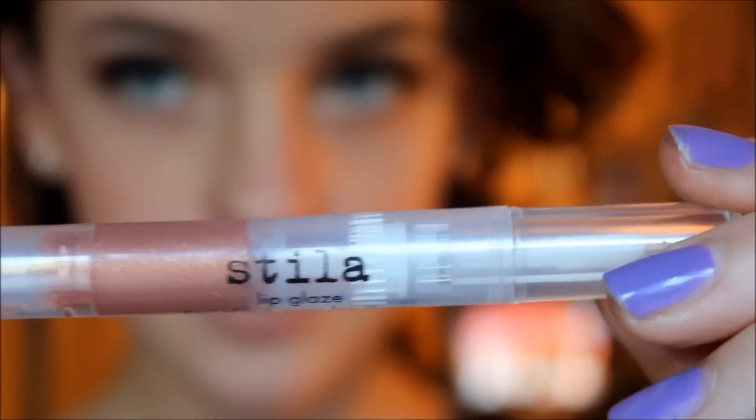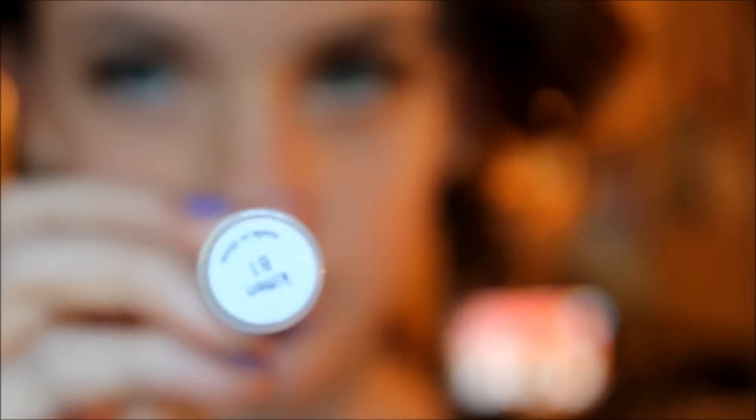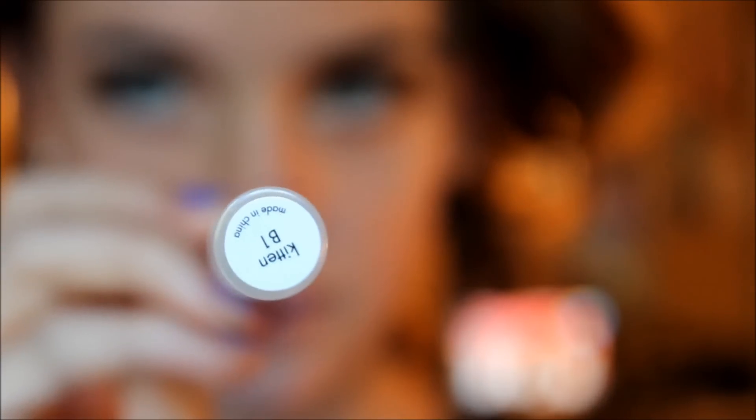Now for my favorite part — the lips. I'm going to take a nude-ish brown lipstick, which is the Glam Gaga 2, and just pat that on. Then I'm going to take a lip gloss that looks so pretty — it looks like it was made for this look. The Stila Lip Glaze in Kitten looks just amazing with this lipstick.